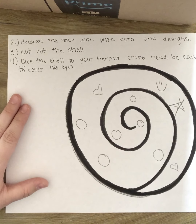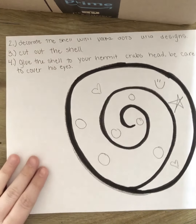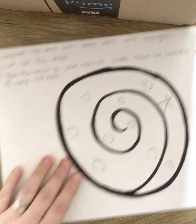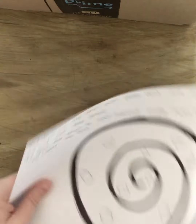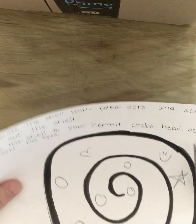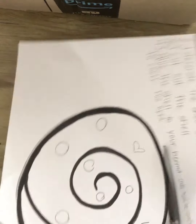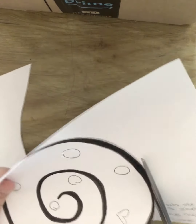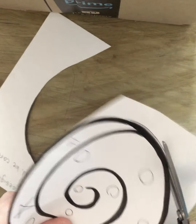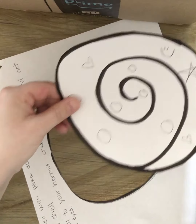If you have crayons or markers, go ahead and use those. Number three: cut out the shell. I'm going to cut around the black lines — our shell is going to be like a big circle. Cut around and around and around. Perfect. Now I'm going to set that aside.